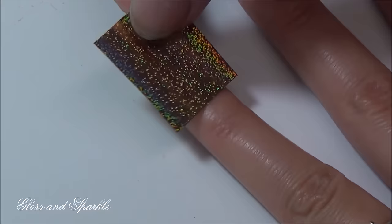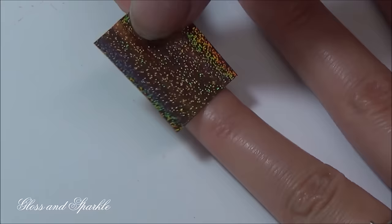I've just applied a thin layer of glue, so now that the glue is dry just go back in and do the exact same thing. Make sure that the foil is pretty side up.